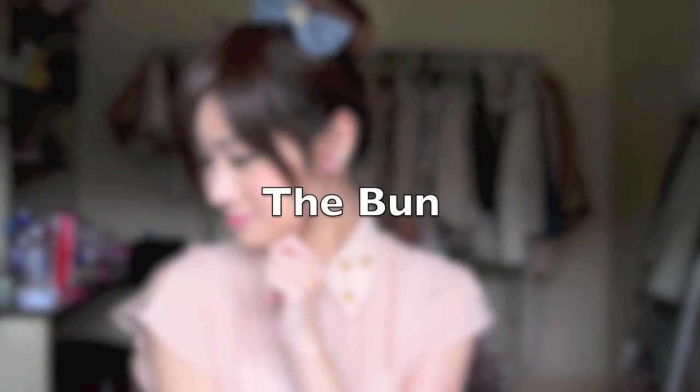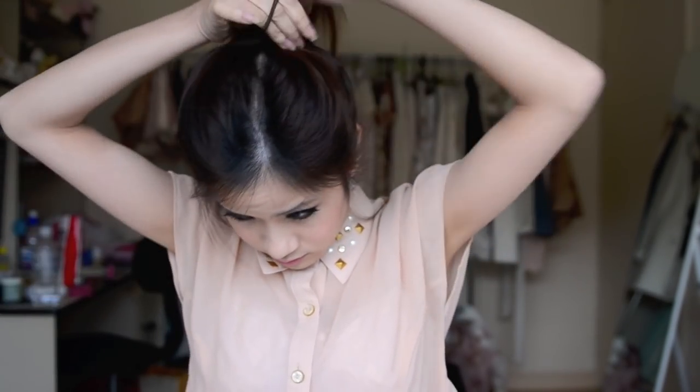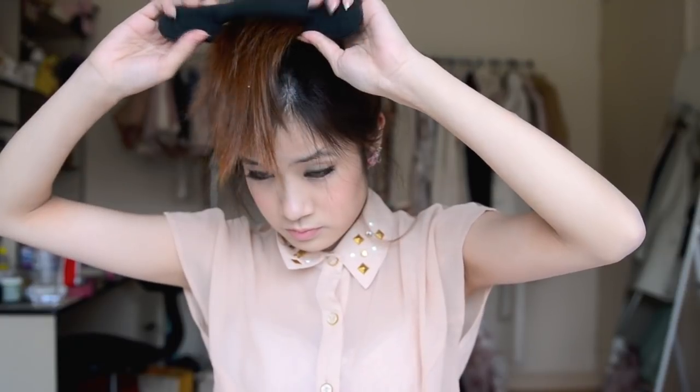So the final hairstyle is one that I have shown before but it's definitely a favourite of mine. You would just need a hair tie and a bun maker which you can get on eBay for about $1. First, tie your hair into a very high ponytail, as high as you can. Once you've done that, take the bun maker and put your hair through the middle. Run the bun maker as far as you can along your ponytail without a lot of hair falling out, then flip it inwards.